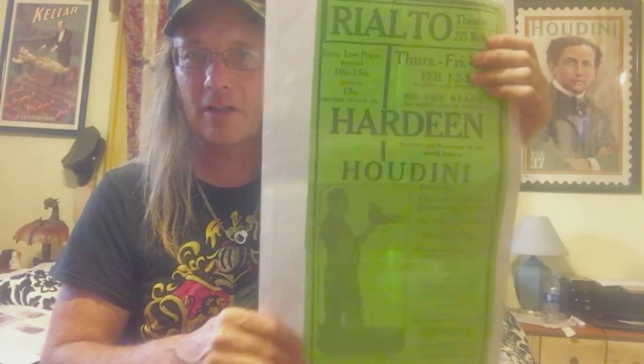This is a reproduction, but it's still freaking cool — it's a poster for Hardeen, who was Houdini's brother. It's a reproduction poster, but it'll still look great in a frame until I get the actual one. Oh my god, I just can't wait to get through all this stuff.